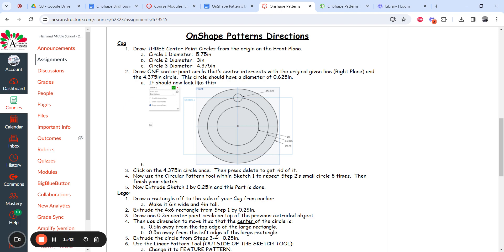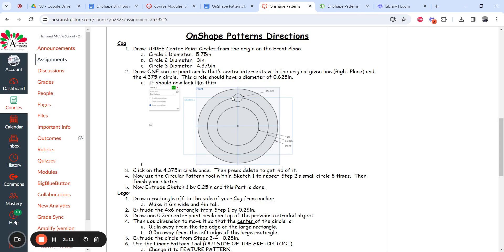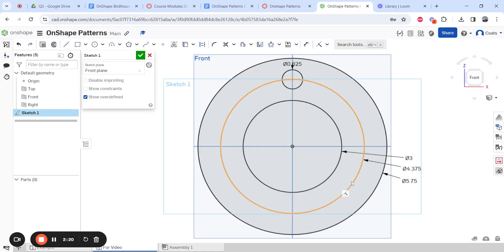Now we're on step two. Draw one center point circle that intersects with the right plane and the 4.375-inch circle. This circle should have a diameter of 0.625 inches. So circle, center point, starts right there — 0.625, enter. Hit escape to turn the circle tool off. Now on step three: click once on the 4.375 circle and delete it. Now it's gone, and I have two outside circles and one small circle.